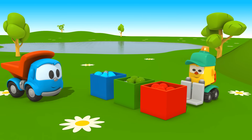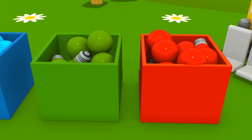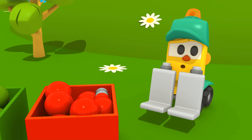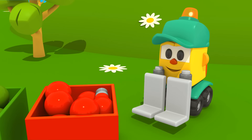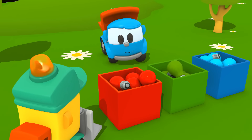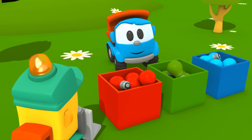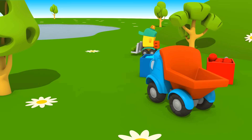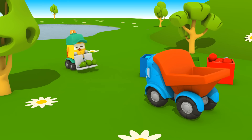Hallo, Lifty! Hier hat es farbige Birnen. Und welches sind die grünen? Denk nach, Lifty. Weißt du es vielleicht, Leo? Richtig, diese Birnen sind grün.